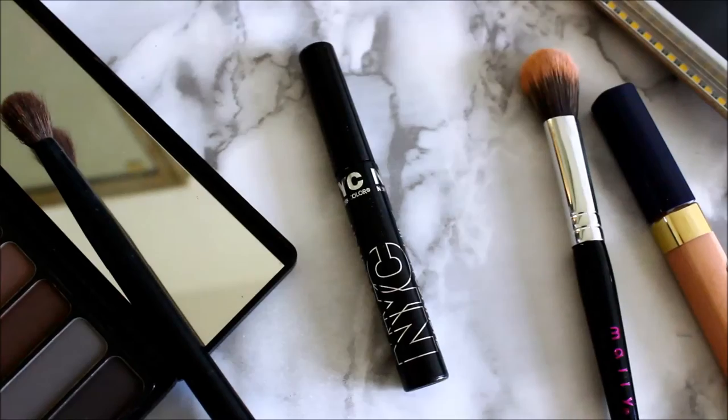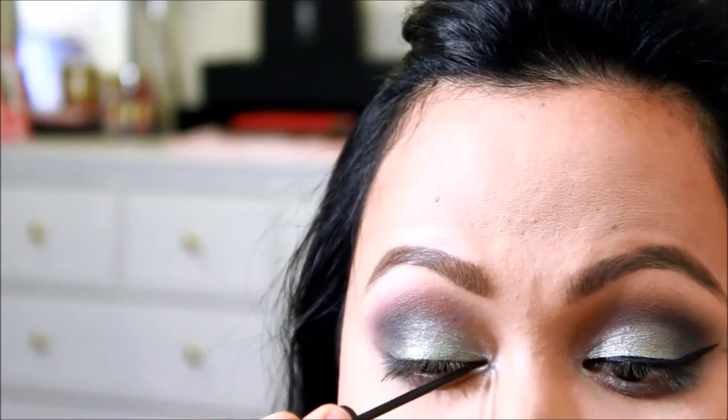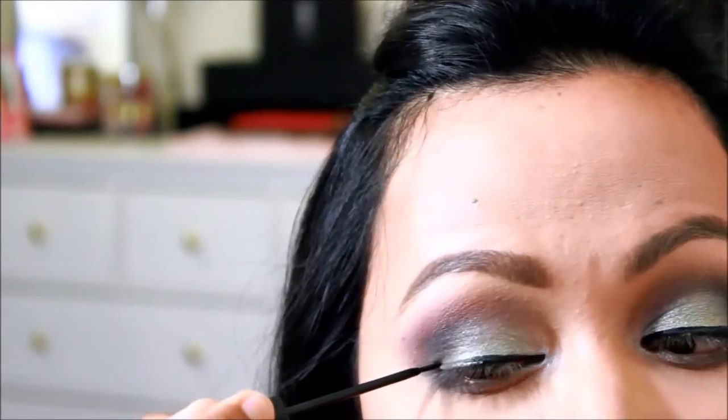Now here comes the devil — the liquid eyeliner. This is the NYC liquid liner. Oh, and look, here I go again, I'm almost out of the frame. My friends that are watching will understand it, right? You guys are understanding — you know the struggle.